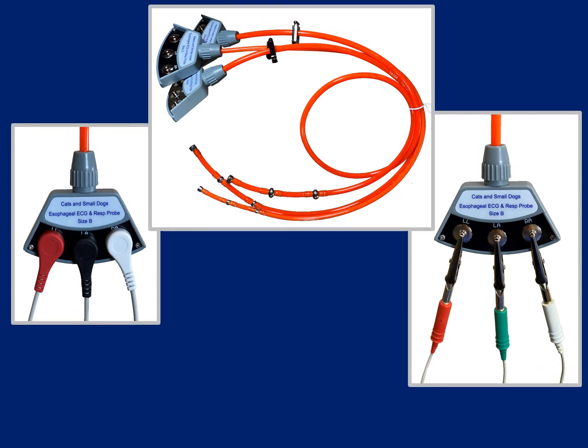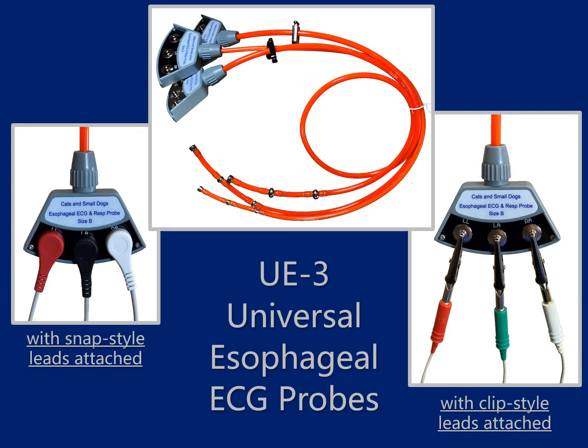Last but not least will be our prized UE3 universal esophageal ECG probes. After selecting from one of three different sizes, quickly attach the snap style ECG leads from any existing monitor to the connection board of the probe. Once each lead is snapped in place, easily insert the probe into the esophagus of an intubated patient to obtain large, clean, and crisp ECG tracings for as long as may be needed. Different from external clip or limb plate electrodes, the universal probes do not require the application of conduction agent due to the naturally moist environment of the patient's esophagus.